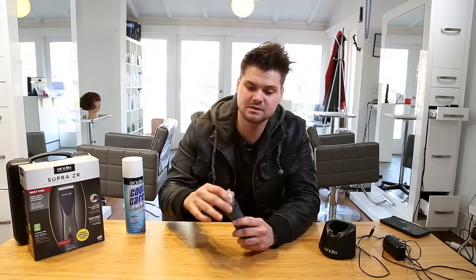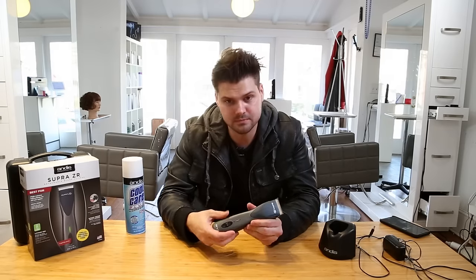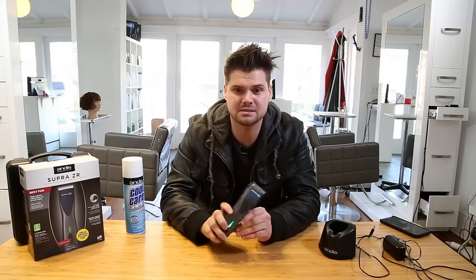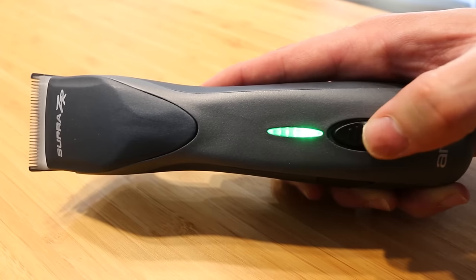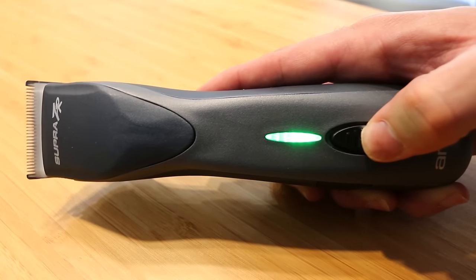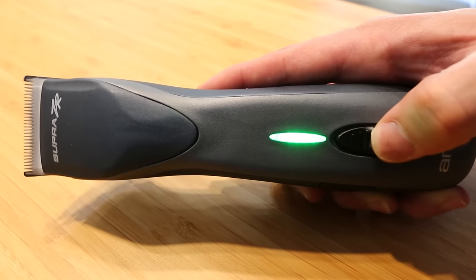Speaking of quick — the speed of this thing. When you fire it up it has five different speed settings. You can see right now it's pretty slow, but as soon as I start pushing this button up we have five different speeds. This thing goes really fast and it'll cut through anything you want.